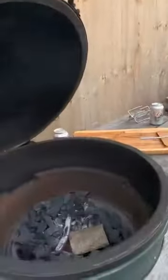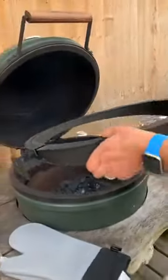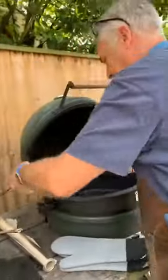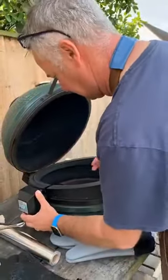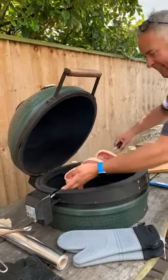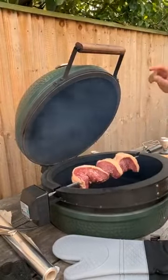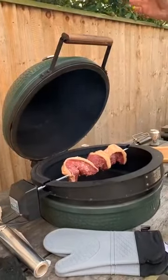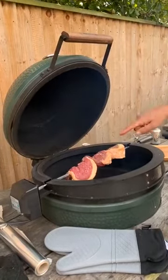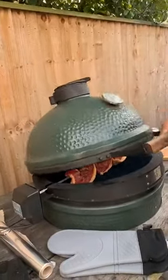I'm going to open that up, pop these down for a second. I have a chunk of sweet chestnut I'm going to chuck in there. Then I'm going to put my rotisserie on — get the motor, turn it on, and we'll get these in. They're going to sit and spin. We'll pull the lid down — always cook with the lid shut. That end one might need a spike but we'll see how we get on.